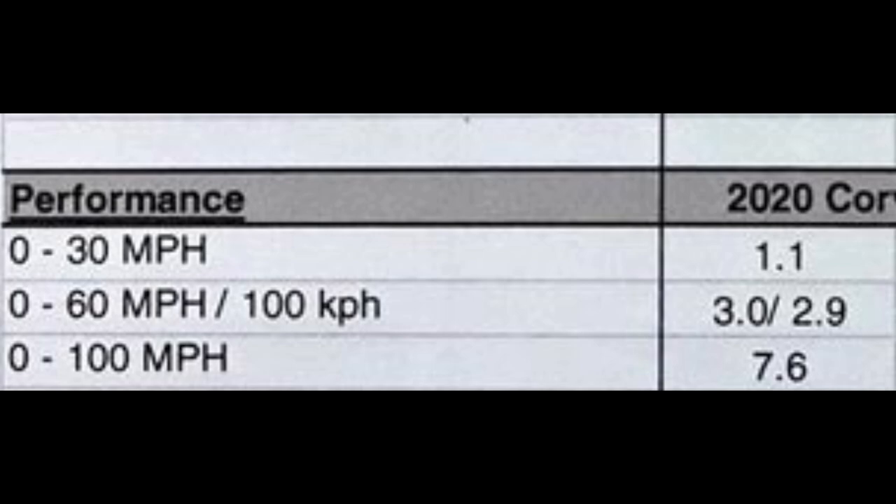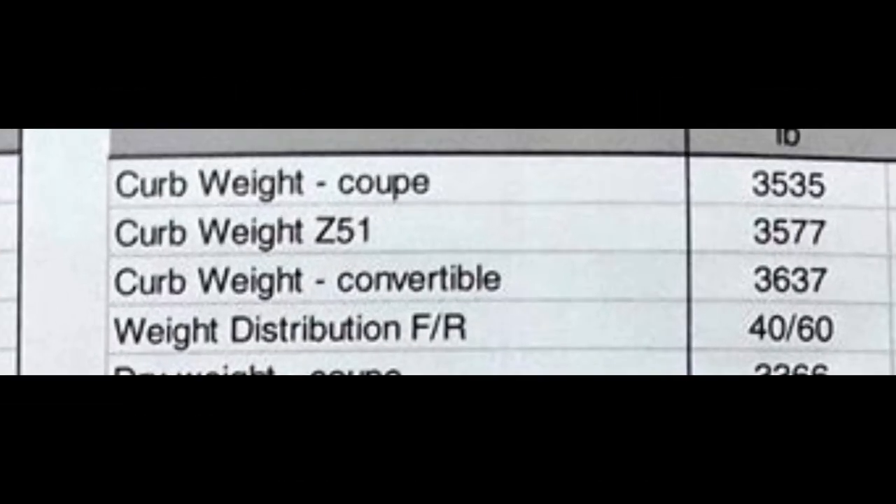Moving on to the next interesting piece of information: the curb weight. The car is actually fairly heavy — it's almost 3,600 pounds, and that's about 300 pounds more than I was thinking it was going to be. The biggest reason this matters is that the C7 ZR1 is a hair under 3,600 pounds itself, and that is still pushing into the too-heavy category. But that's the top-dog Corvette — it's got everything you can possibly throw at it. This one is just the base Z51 car, so it doesn't leave a whole lot of room for growth.